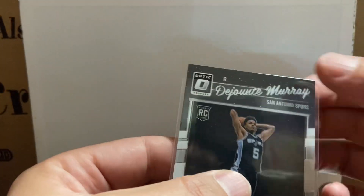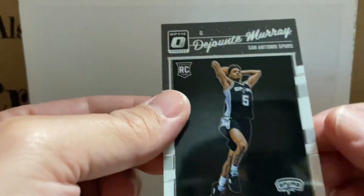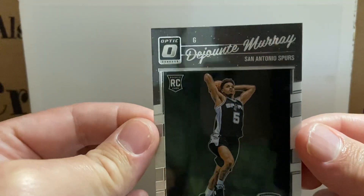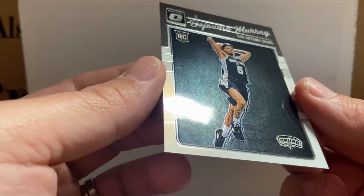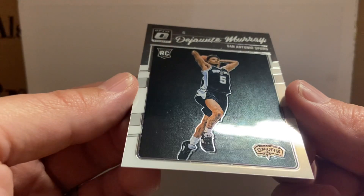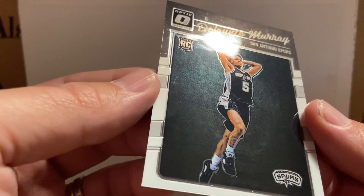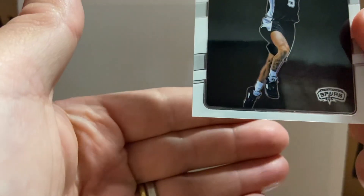Alright, checking the condition — everything looks pretty clean on it. These are all going into sleeves. You can see the surface looks really good on it, surface looks good up there as well.